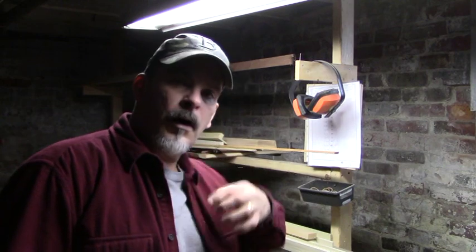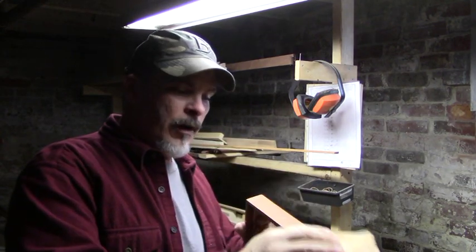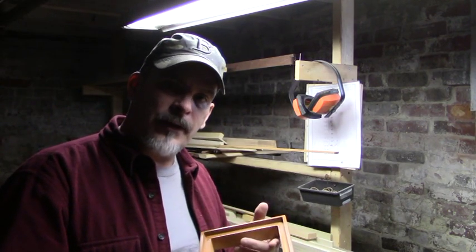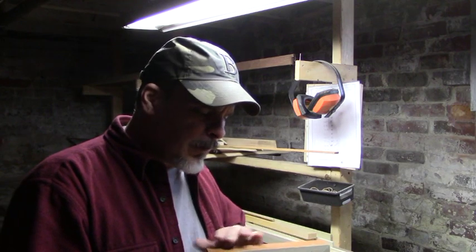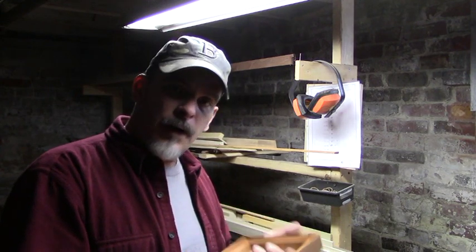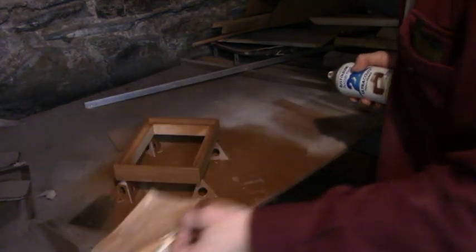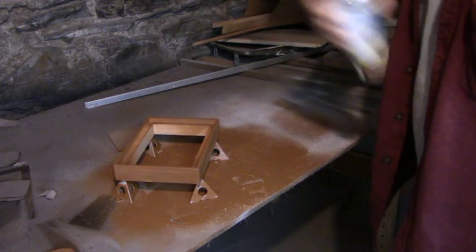We've put the first coat of spray paint on and this is what we've got. Now I'm going to take some very fine sandpaper and give it a very light sanding — not heavy duty — just taking off any microscopic burrs on the face and sides. Then we'll apply the second coat of paint, because if you look close you can see a little ghosting where it's not as thick as it needs to be in certain spots. That's why we're doing a couple of light coats.